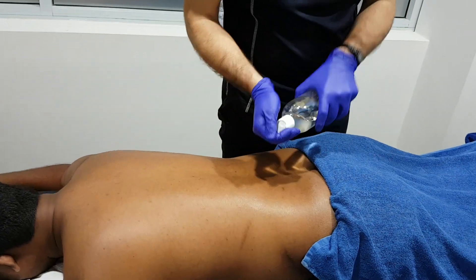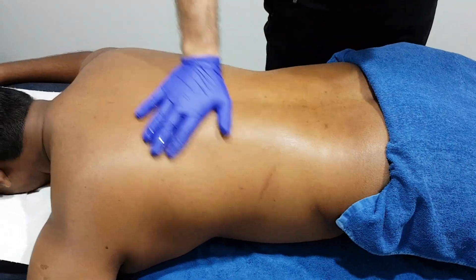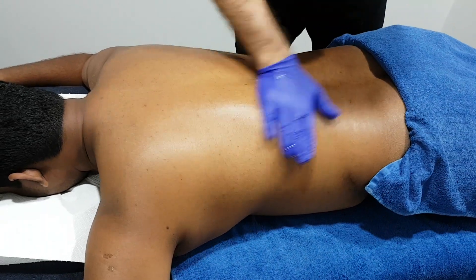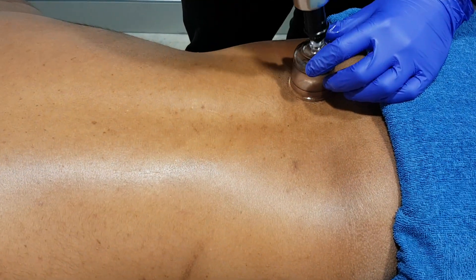Putting some oil to the back, provides some lubrication for the cups when we apply them. Pop the cup onto the skin — one, two, up to three pumps.